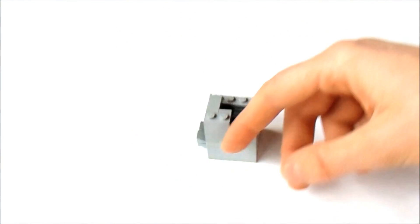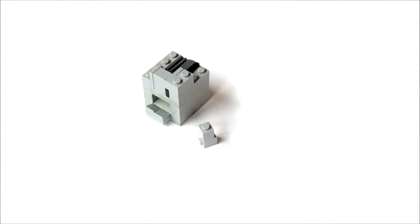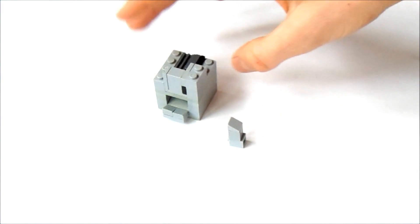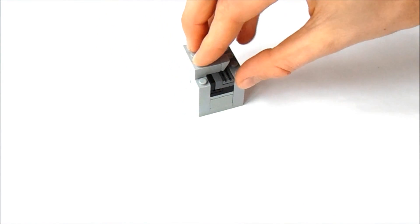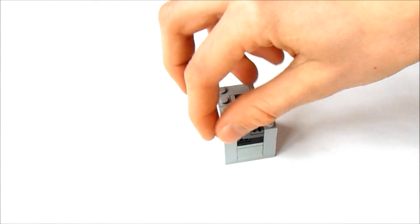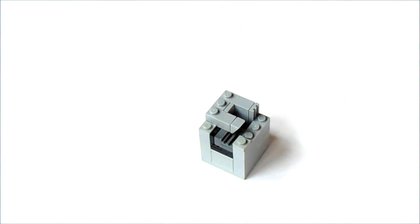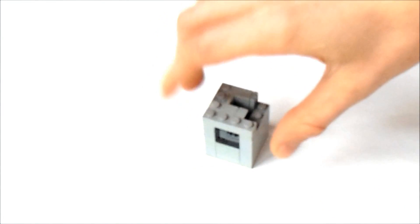Now, we're going to get a 1x1 with a stud on the front, and put a 1x1 on top of it, like this. And on top of that, we're going to put a 1x1 slope, like this. And that is going to go right here, like this. Behind that, we're going to put a 1x1 opposite, over here.